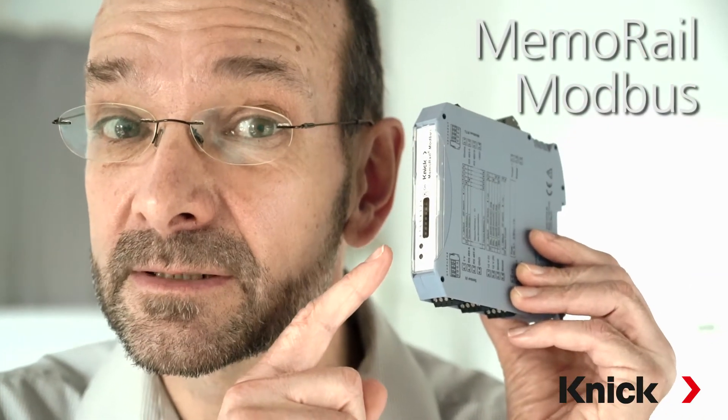Welcome back to KNICK News. Today we'd like to show you our new MemoRail Compact Transmitters with Modbus protocol.